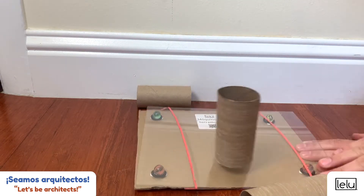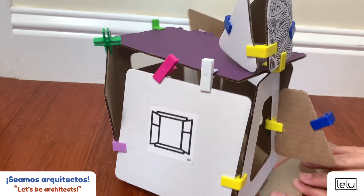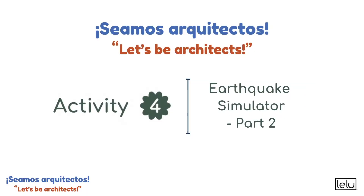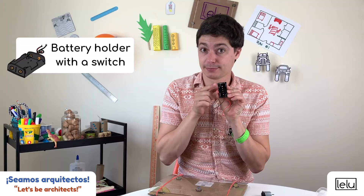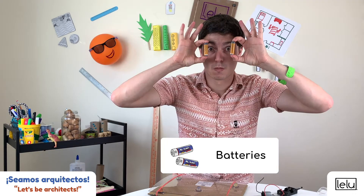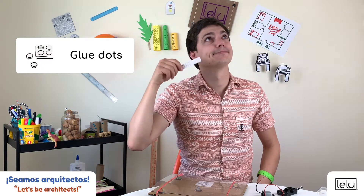Now it is time to test your designs. You can test out your toys, house, bridges, or any other creations you've made. Earthquake simulator, part two. You need a DC motor, a battery holder with a switch, a motor stand and a fan, two batteries, a hex nut, glue dots, and tape.